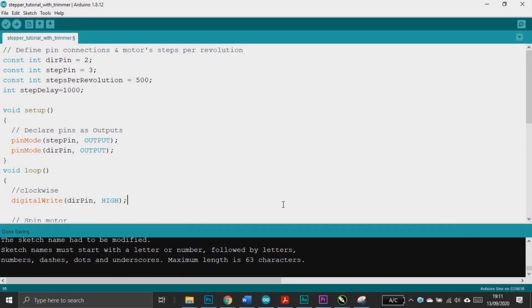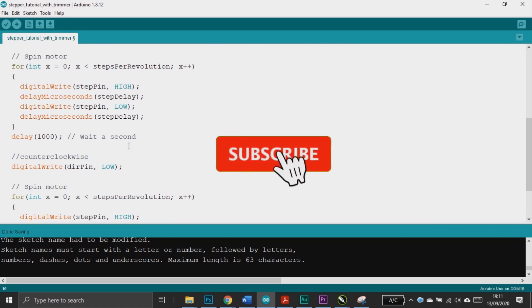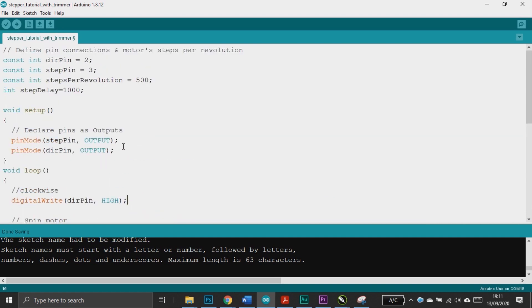Open the Arduino IDE — this is the demo sketch to spin the stepper motor. You can vary the delay to set the stepper speed: less delay means faster spinning.